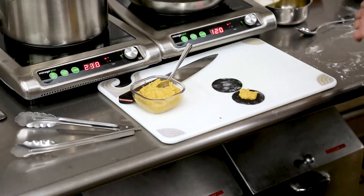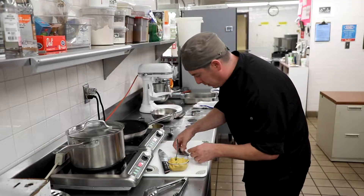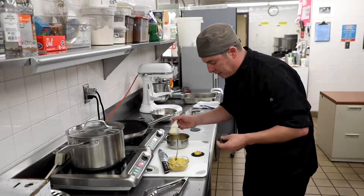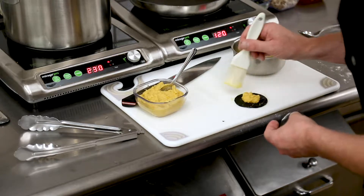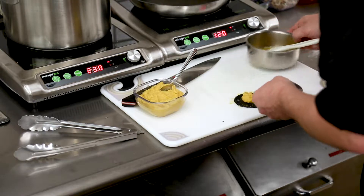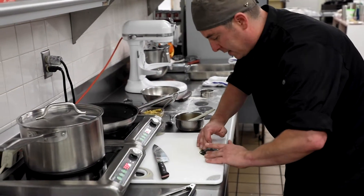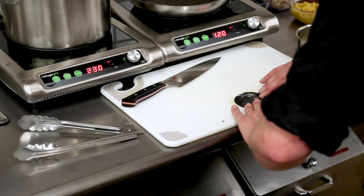Don't want to overfill it or else it'll pop out when you're closing it up. To seal it, I've got a little bit of egg wash here — just an egg beaten with a fork. Set the top piece right on top and press down the edges. Try to get the air out from around the filling without squeezing the filling through the edges.